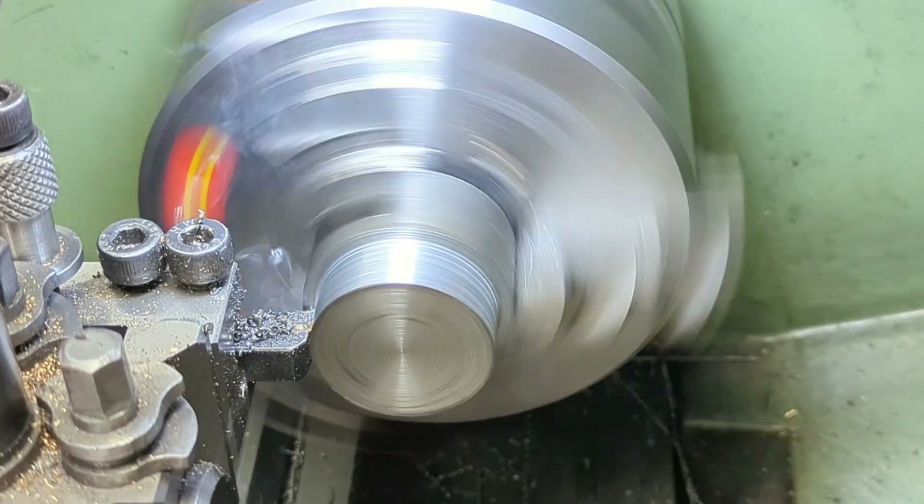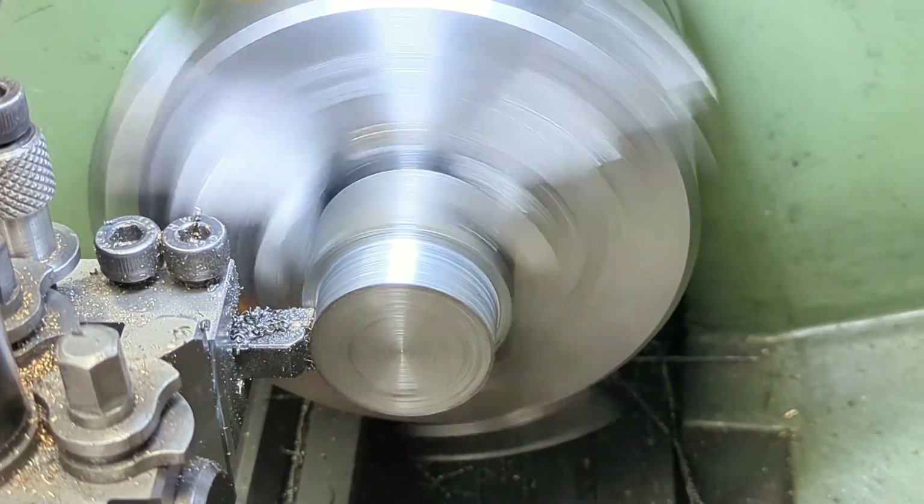So to bring it down to the required diameter, I do just that and take some fairly hefty cuts.